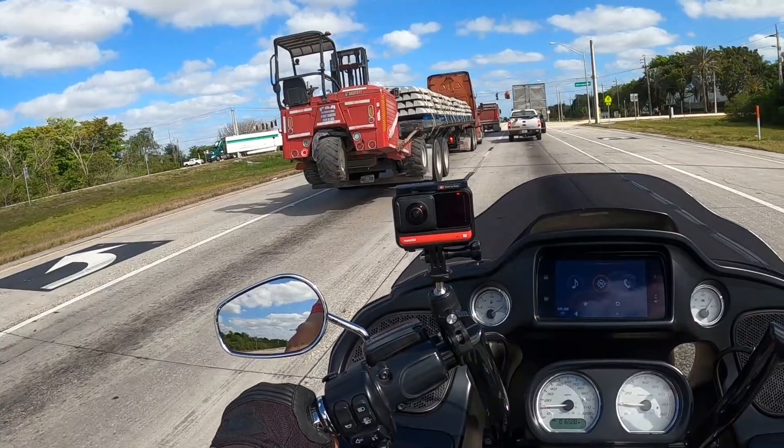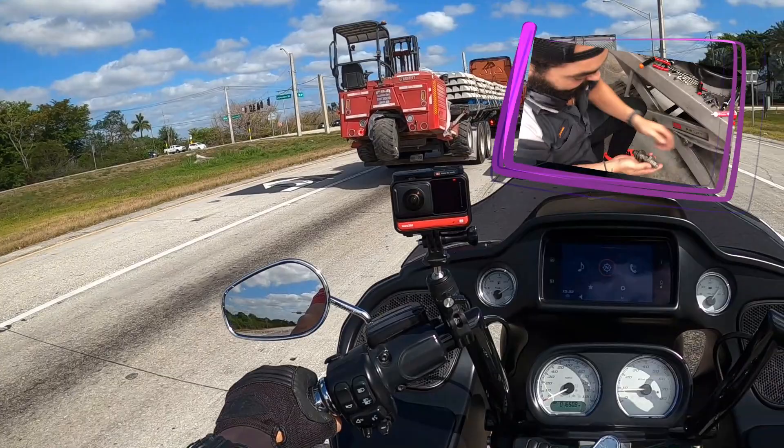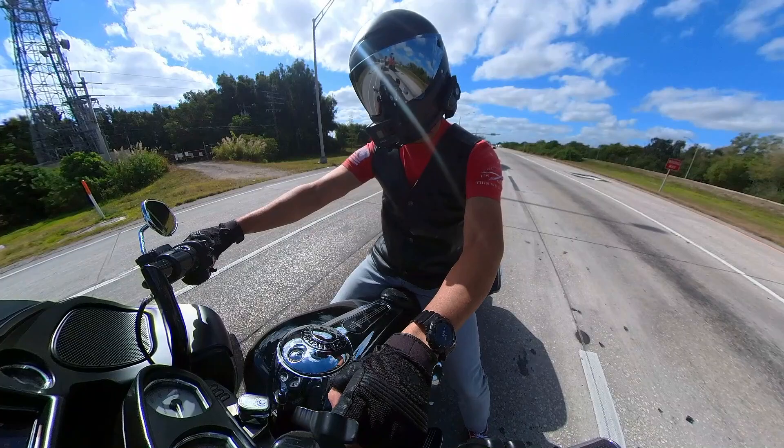I did the stage two, and I upgraded the oil pump. Then I upgraded the cam to the 475, the S&S 475. And I've done little things cosmetically, like I changed the fuel lid. The engine guard. I put LEDs on it. Not much. These bars right here.